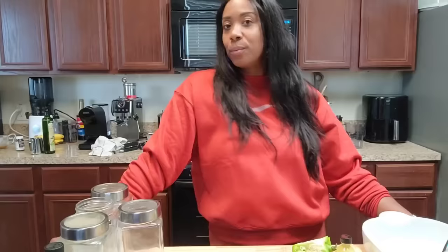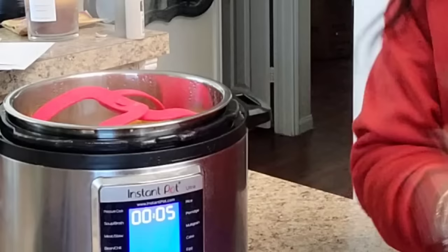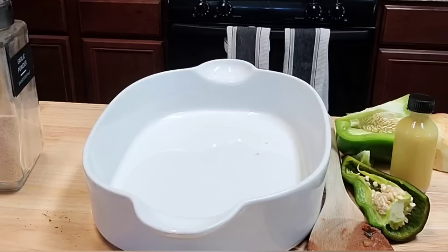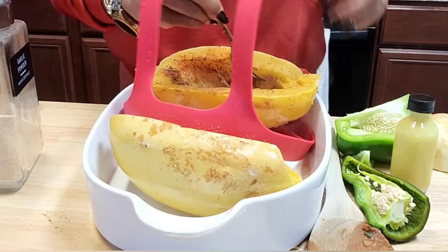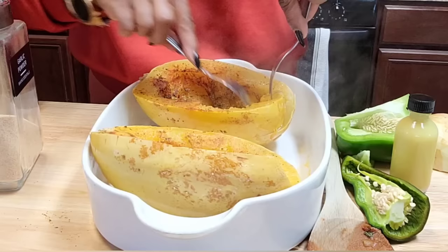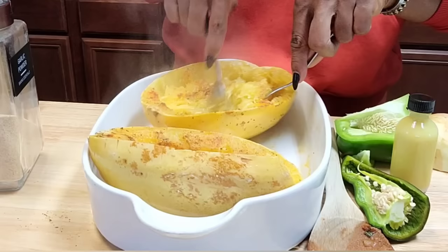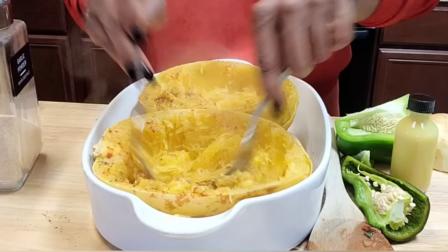I just heard the pressure cooker beep — it's been 25 minutes. Let's see what our spaghetti squash looks like. It worked! Look at that — it's soft and everything. Oh my goodness, it's just — yes, yes, yes! 25 minutes — thank you! Because I was not waiting, she was not waiting!